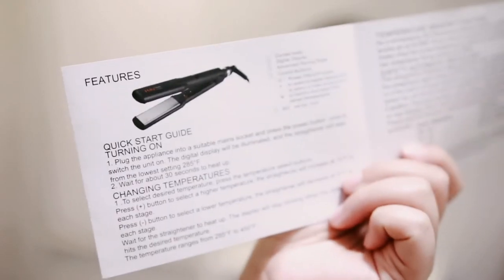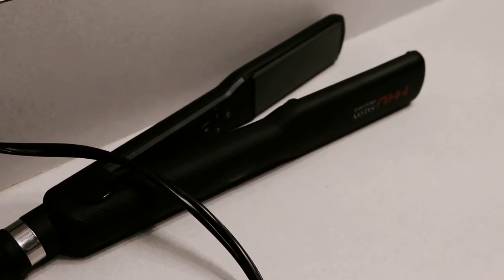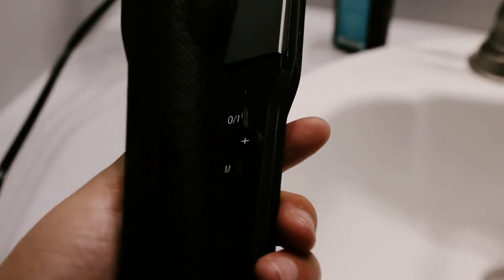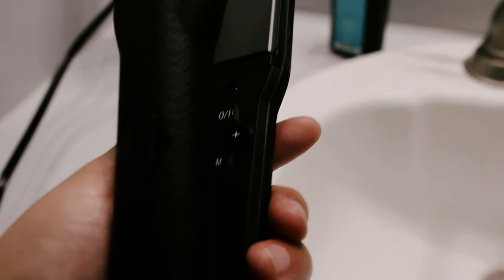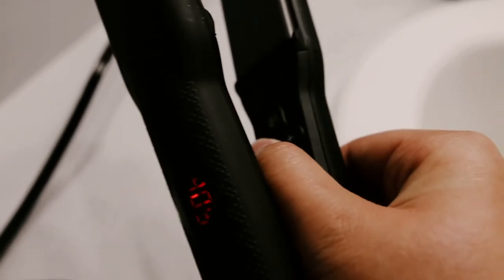The keratin hair straightener is 1.25 inches wide and instantly heats up from 285 degrees Fahrenheit to 450 degrees. It has dual voltage and it auto shuts off — so after an hour, if you still haven't turned it off, it'll just turn off for you.